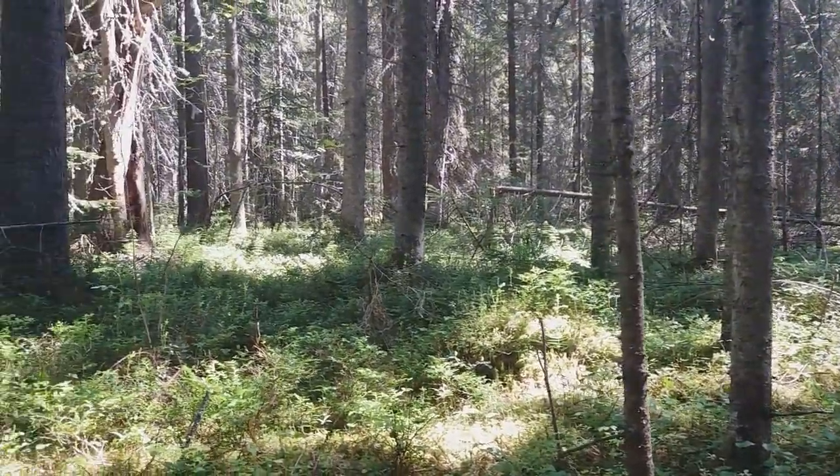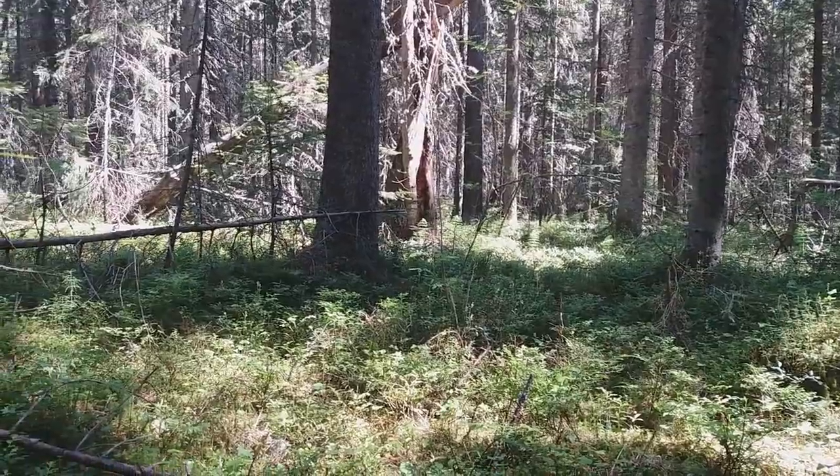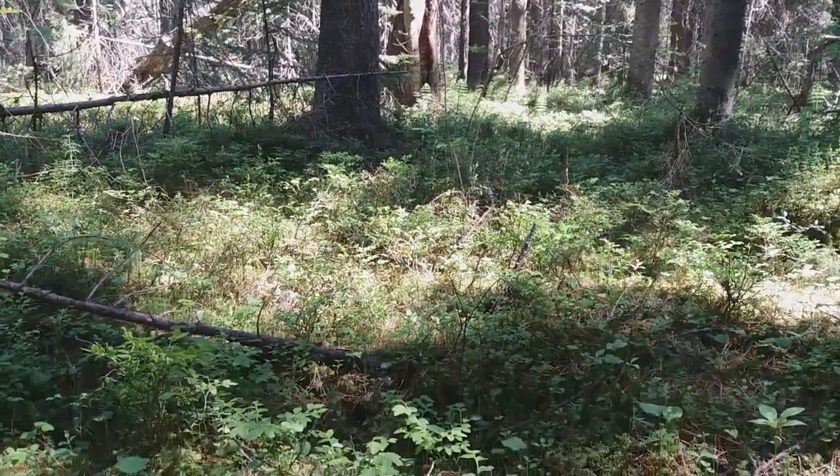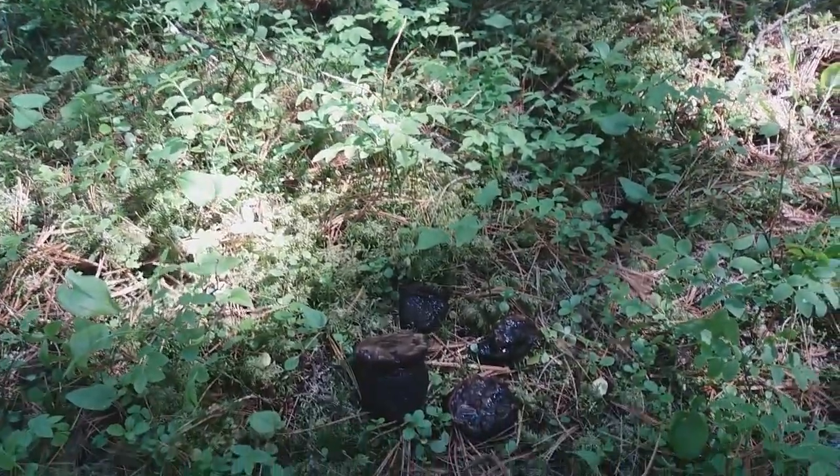Sarcosoma globosum likes this kind of old growth coniferous forests with well-developed moss cover. I found here several specimens growing nearby in one group.